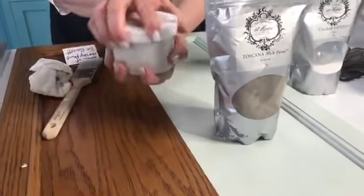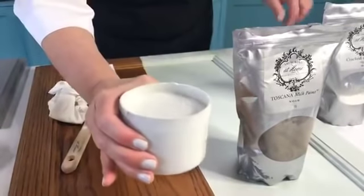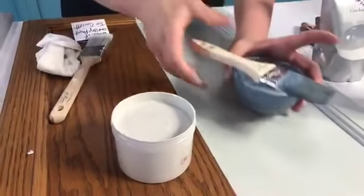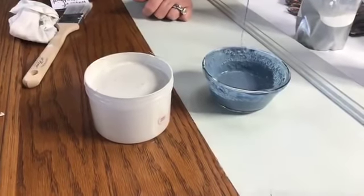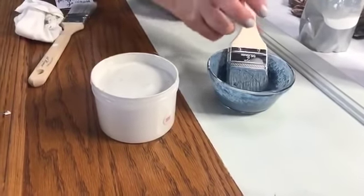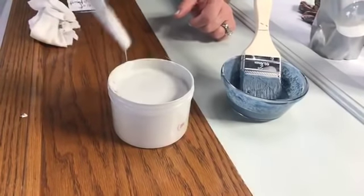Chalk-based paint has a much thicker consistency. Look at the milk paint — see how thin and runny it is? You have to work on a more vertical surface. Now look at the chalk-based paint — see how much thicker it is? There are also major differences in the type of surface you put each one on.